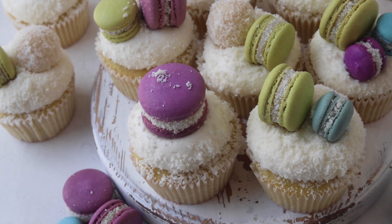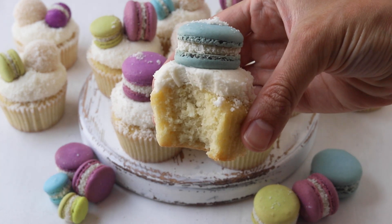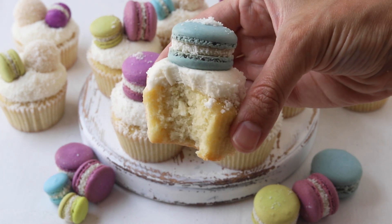Store the cupcakes in an airtight container in the fridge for up to four or five days, and let them sit at room temperature for a few minutes before serving.